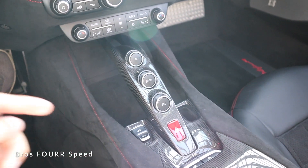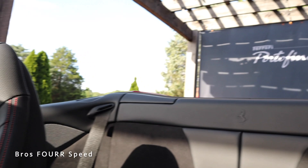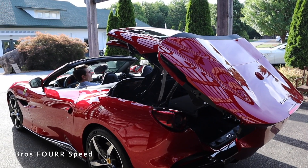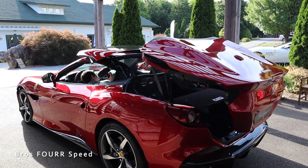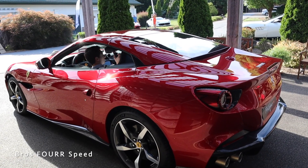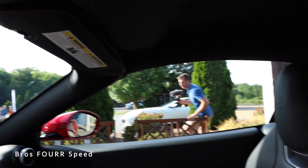And in the center, all the different controls — including the roof. If I go ahead and press this button, the roof is going to come up. You can see how everything goes — the whole rear end comes back, and then we get the three pieces that come up. Very cool the way everything works. Now you get a really good understanding of the overall interior.